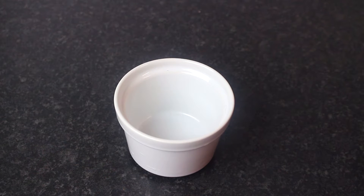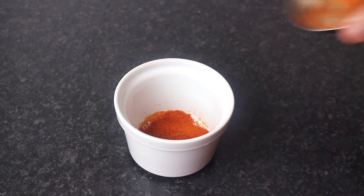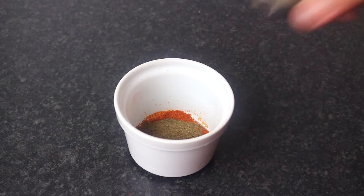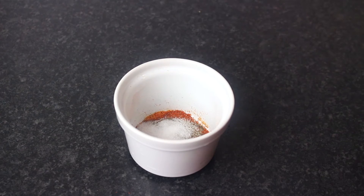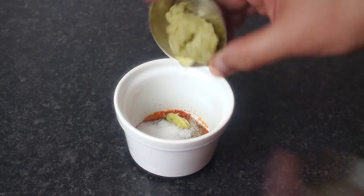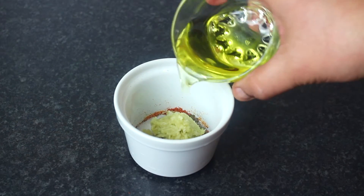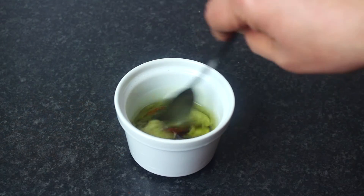First of all, we have to make a sauce. You should have a bowl. We will add half a teaspoon of red chili. We will add salt in half a teaspoon. I have crushed 4 cloves of garlic. Then we will add 3 tablespoons of milk. Let's mix it up.